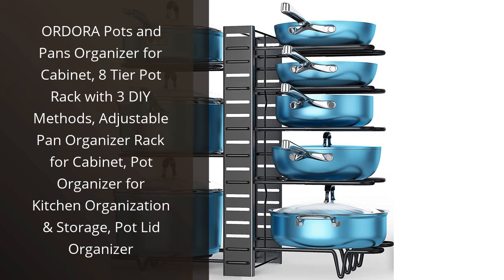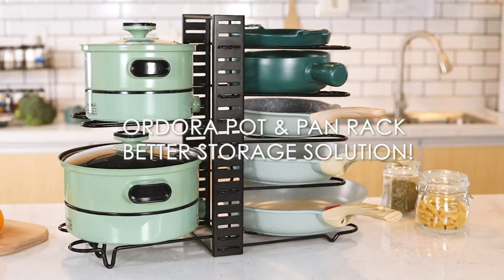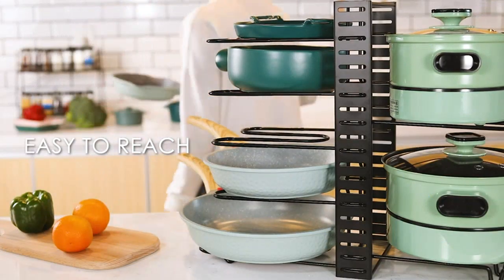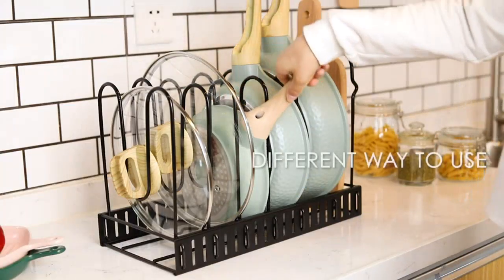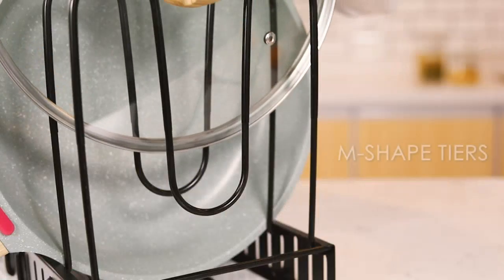The Ordora Pots and Pans Organizer for cabinet has been a game changer for my kitchen organization. With the 8-tier pot rack and 3 DIY methods, I was able to customize the organizer to fit my needs perfectly. The adjustable pan organizer rack makes it easy to store my pots and pans of various sizes and shapes, while the pot lid organizer keeps everything in its place.